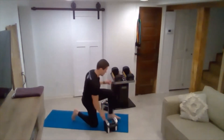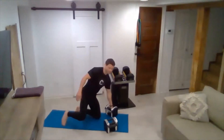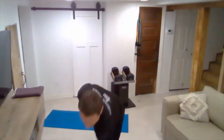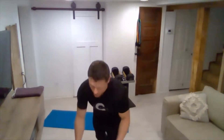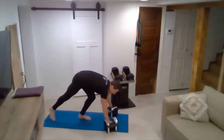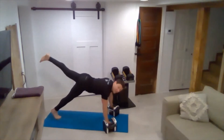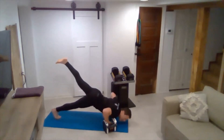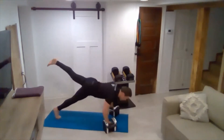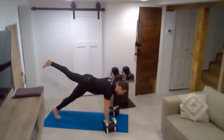Back to pike push-ups — bring your dumbbells back in. Now your opposite leg will be up in the air this time. Dropping down, pause at the bottom and push up. We'll do 15 more reps. You'll inhale as you come down and exhale as you push up.